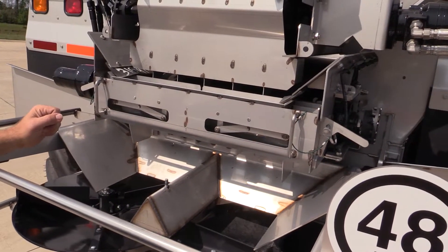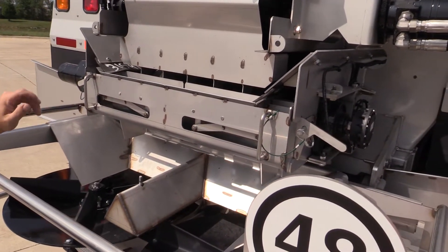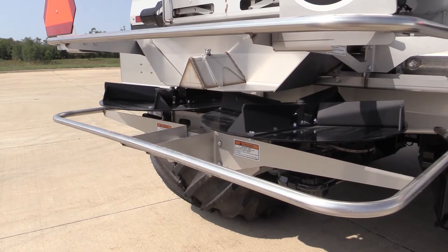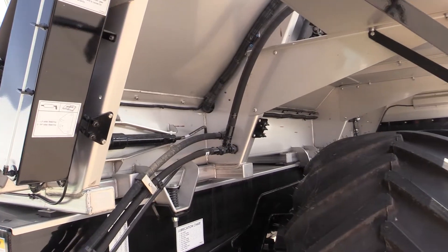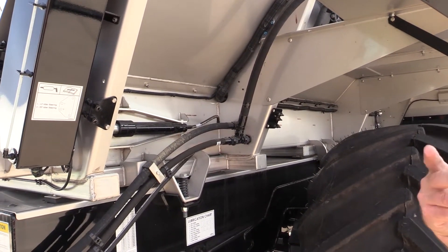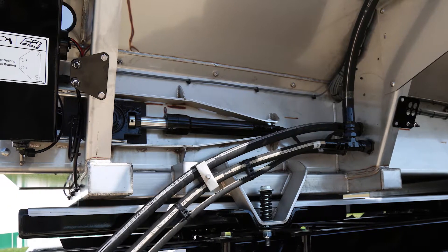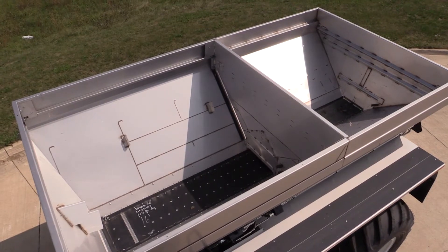With the rear cover off, you can now see the waterfall divider on the multiplier. The waterfall divider assists in taking the material from the second bend and combining it properly with the material for the first bend. Equipped on the NL5060 G5 coming standard is a scale package. The New Leader user interface allows for infield calibrations, looking at what has been applied and what is left on the machine through the scale reading.